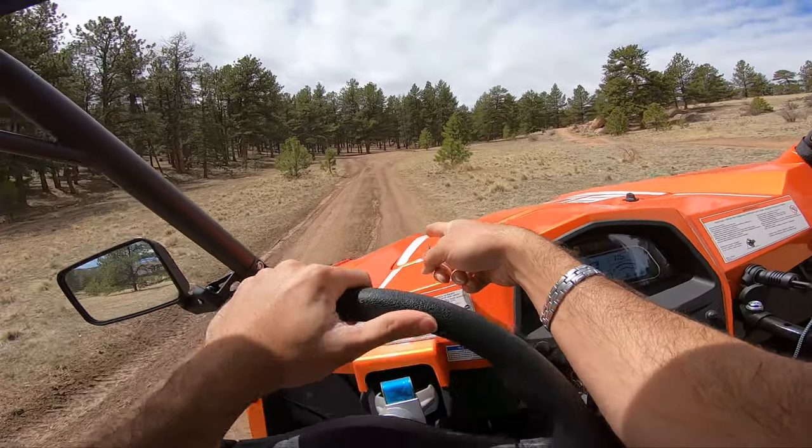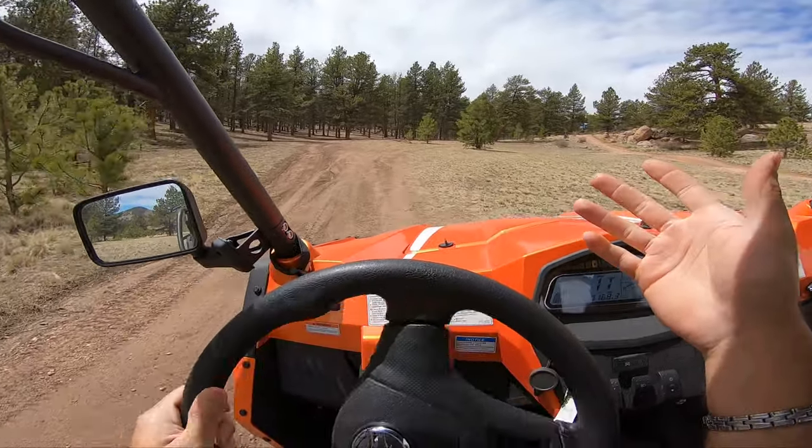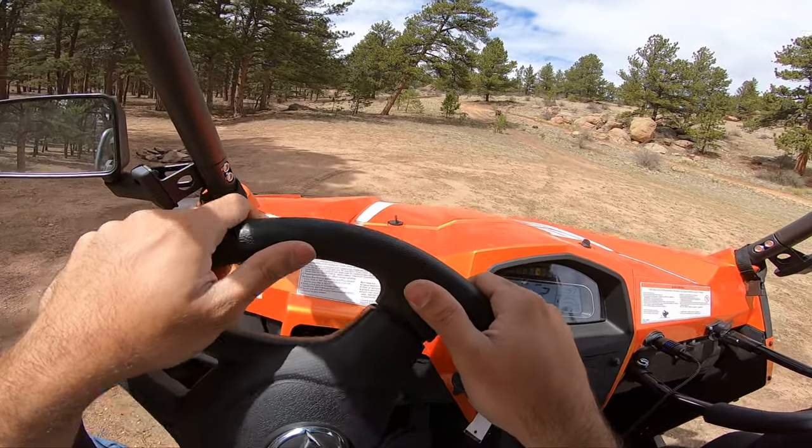I remember being in Colorado and doing these gnarly trails. To be honest, I was pretty terrified on an ATV because I was not used to the movements when I first got out here. But look at me now — I'm on a dirt bike.